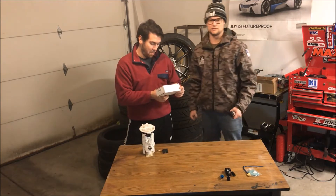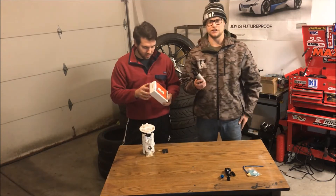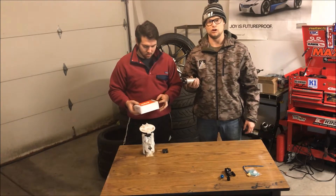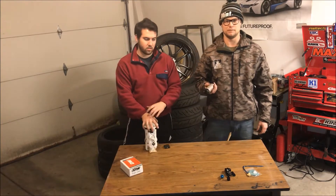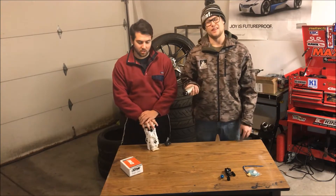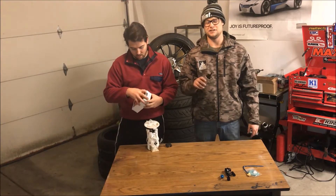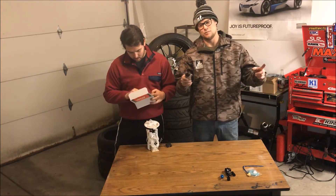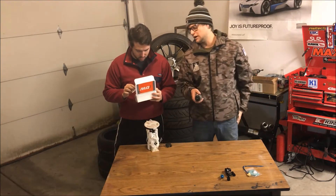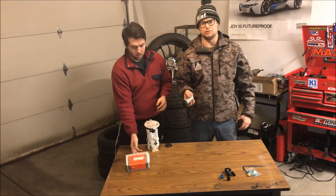Anyway, Deatschwerks makes some great pumps. This is the new one, the DW 400. Basically at high pressures with EFI, it outflows the Walbro at the top end by a decent margin — about 31% more than the Walbro between 70 and 100 psi. The chart clearly shows the Walbro kind of falling off and the Deatschwerks continuing on. Part of that is the Walbro has a relief valve, so it's not pressure-limited — this one doesn't.